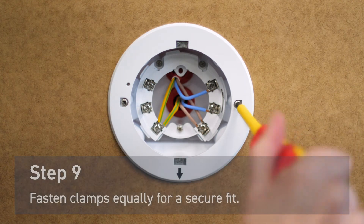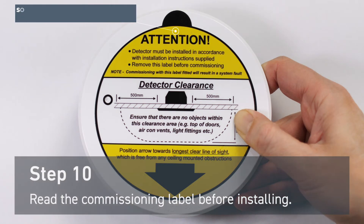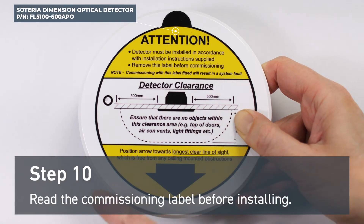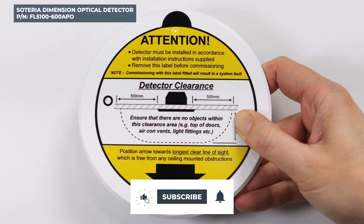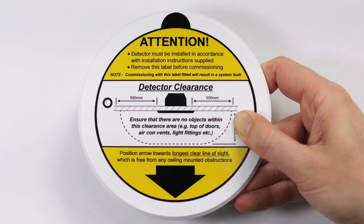The mounting back box is now installed. Before installing the Soteria Dimension optical detector, make sure to read and understand the commissioning label. This label should not be removed until commissioning the fire system.